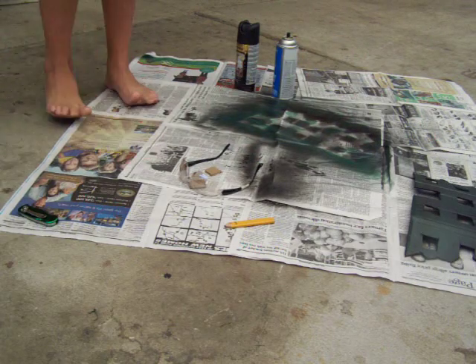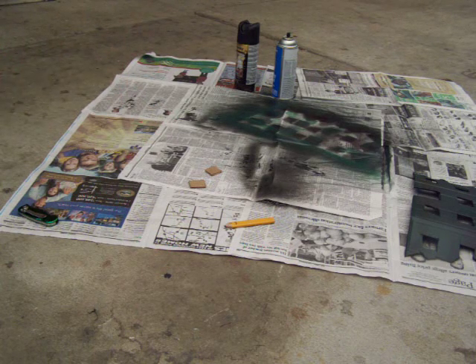Right now I'm going to make the very bottom part for it — the stand that it will go on, right here.